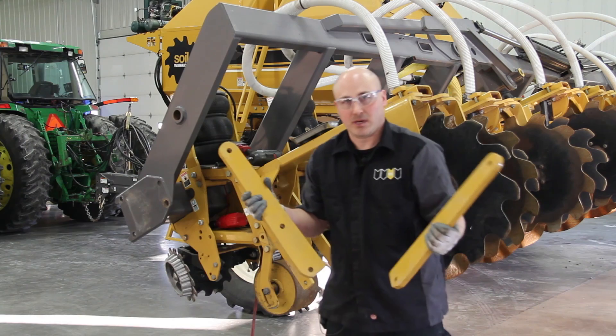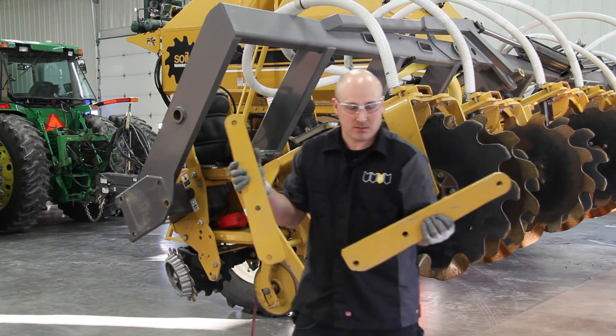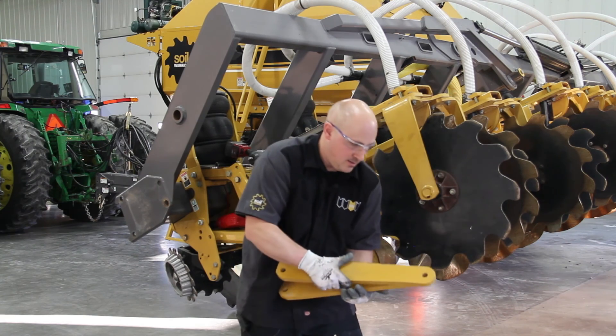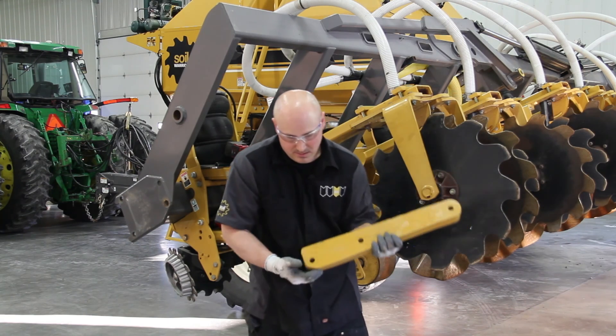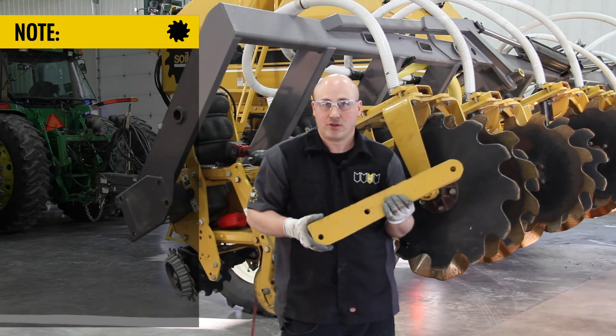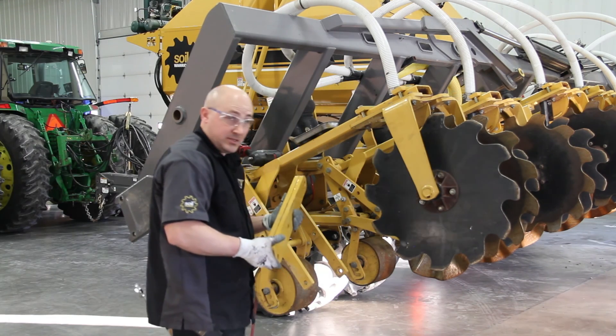I'm going to grab my deep till arms. Notice the bevel cut — the 45-degree angle in it — that would go towards the dirt when you install.